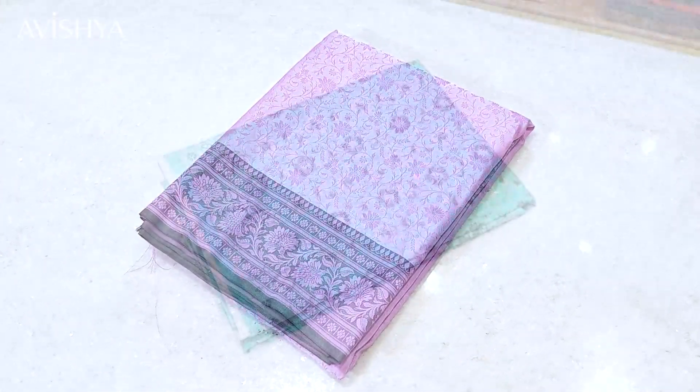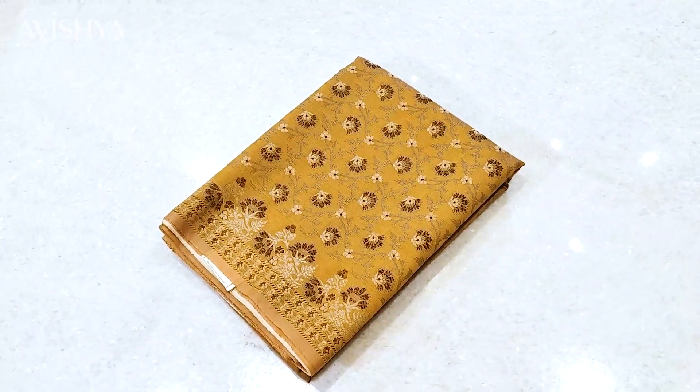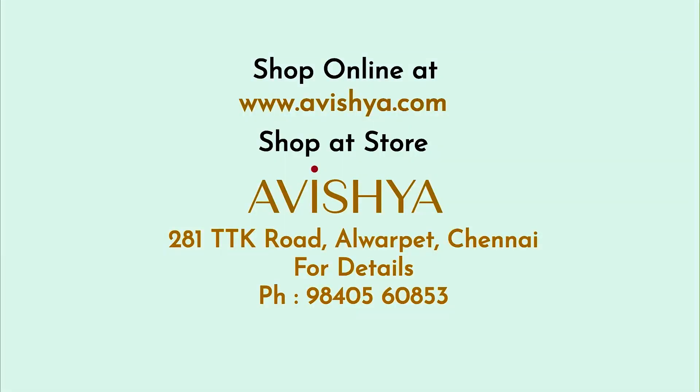I hope you enjoyed watching this video. This beautiful Himru saree is brought to you from Aurangabad. We have a larger collection — please come to our store at 81 TTK Road, Alwarpet. You can have a look at the entire Himru saree collection. Thank you.